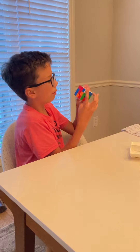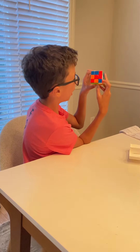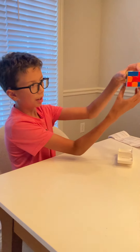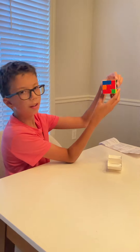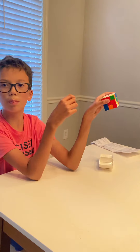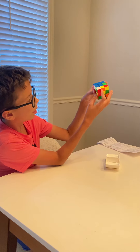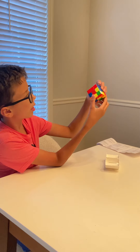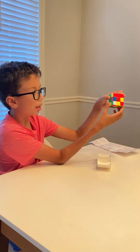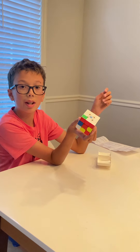If it's up here, you do this — down, that. This way, and then you do that, and then it's in this spot. So you do that simple algorithm again: this, this, this, and then that's it. Then we have to put this over here — it's going to be the same algorithm. Then you turn it like that, that, and that.